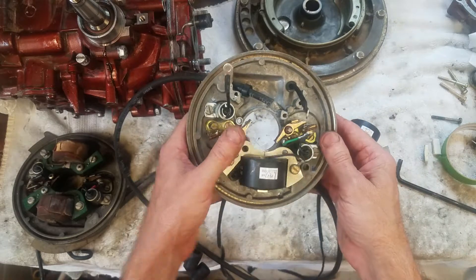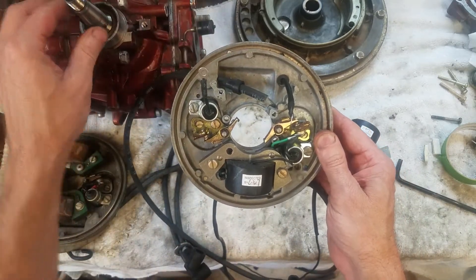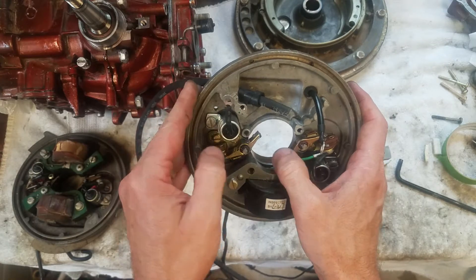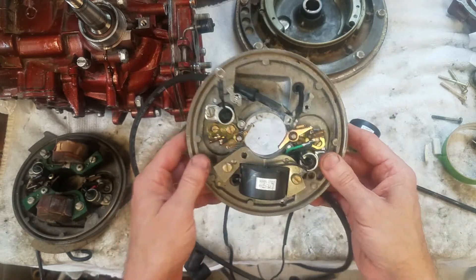There's a gear on top of the crank that as it goes around and around it's opening the points. Then it goes 180 degrees and opens the other points — 180 degrees, opens it, opens it, opens it, so on and so forth.